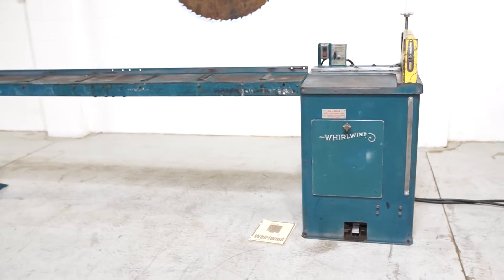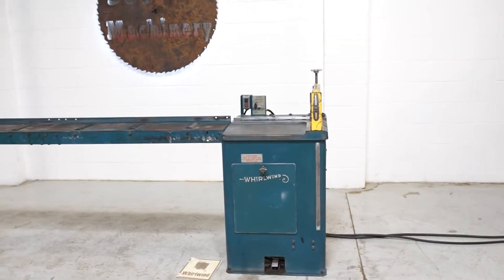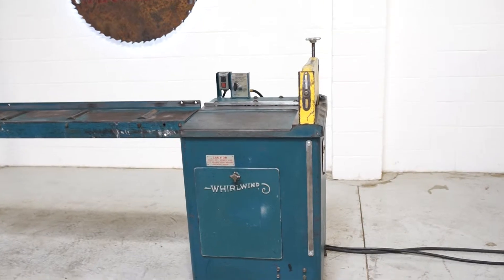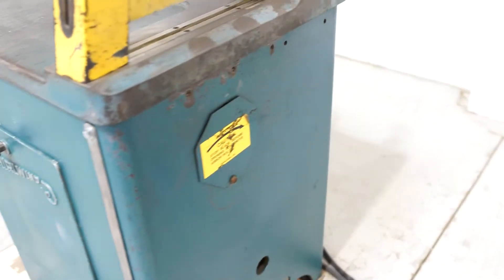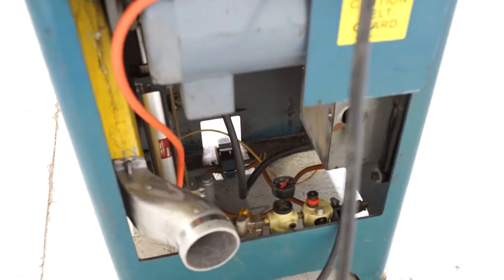This is a Whirlwind 212R right-hand upcut saw — 18-inch blade capacity, 10 horsepower, 230/460 volt, currently wired 230 volt. No air leaks. It's just a typical 212R.